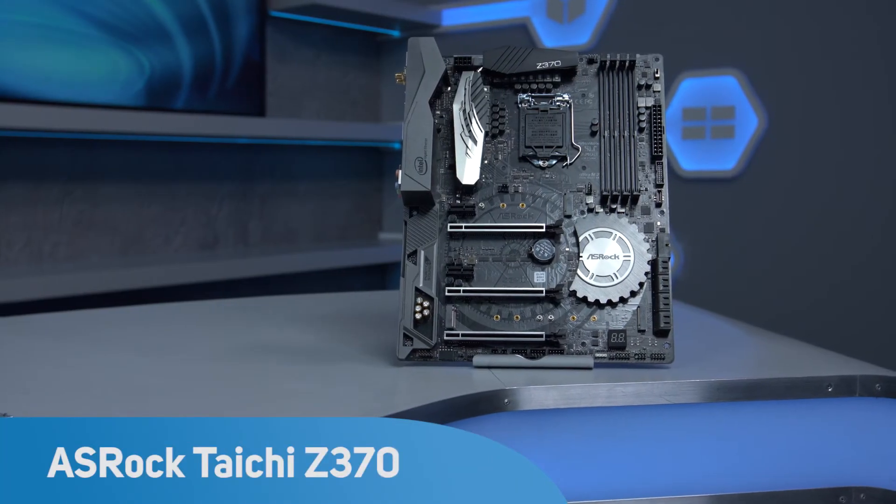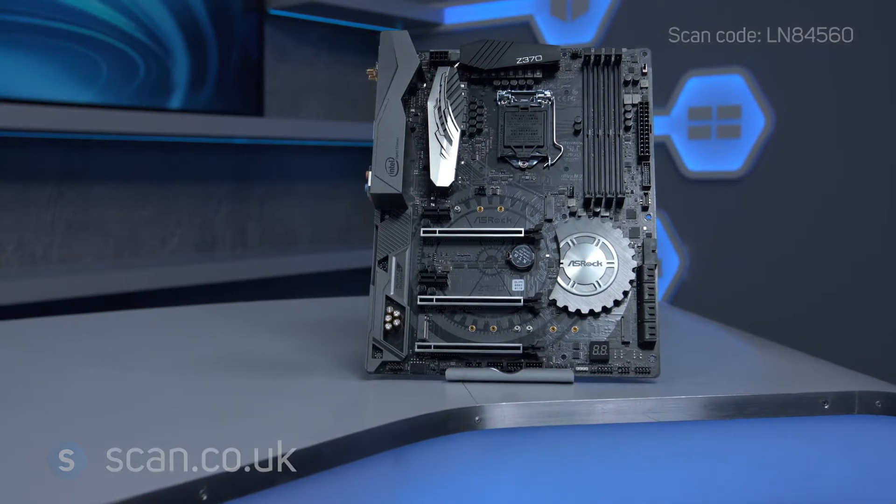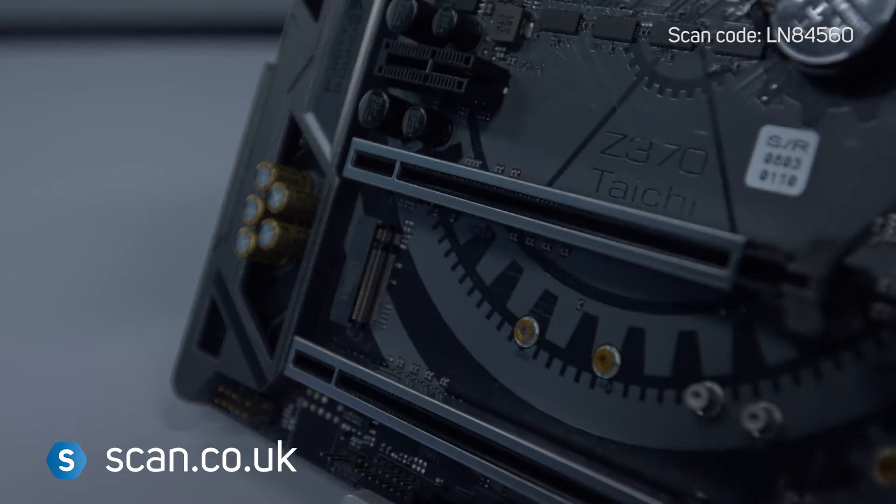ASRock's Taichi motherboard range is highly regarded for its high quality components and overclocking stability. Joining the range is the new Z370 version, ready for Intel's Coffee Lake 8th generation CPUs.